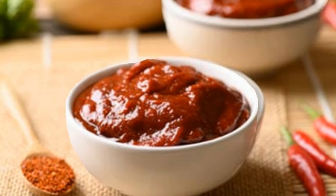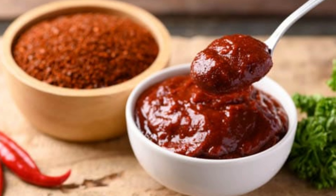Hey there, welcome back to our channel. Today, we're diving into the world of Tex-Mex cuisine and making a homemade Tex-Mex paste. Let's get started.